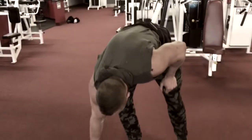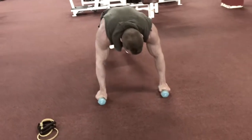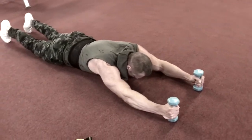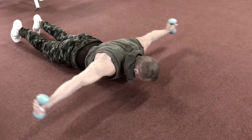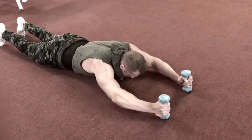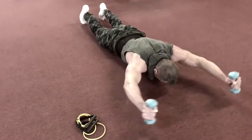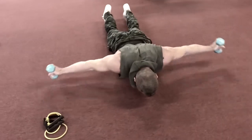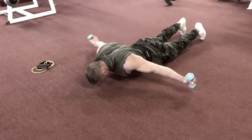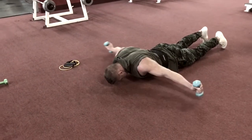First thing you're going to do is take really light weight — this is 4 pounds. You don't need more than that. Lay down on the floor, keep the dumbbells flat on the floor, keep your feet down. You're going to raise the dumbbell up, then back down.